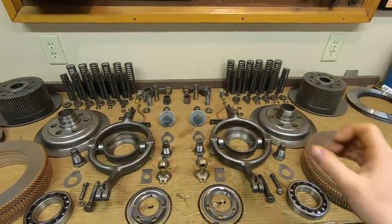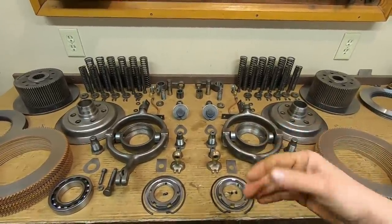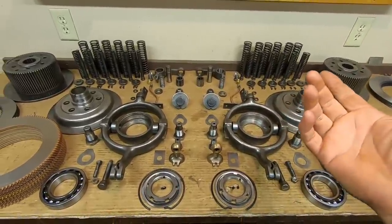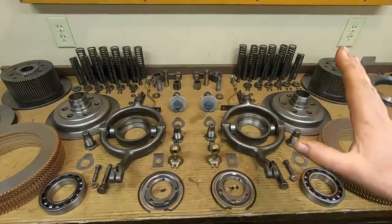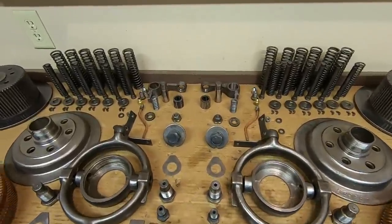Think of this as a puzzle. Most mechanical things are a puzzle. Reconditioning aspect aside, they come apart and they go back together like a puzzle. And they're the best kind of puzzle because you can drive them when you're done. That's how I look at it. So let's just start with a few simple pieces.